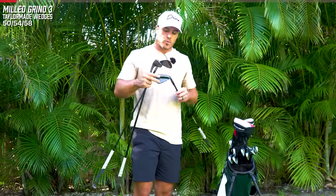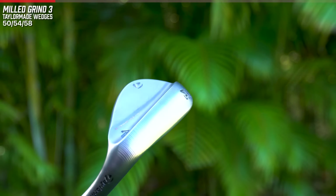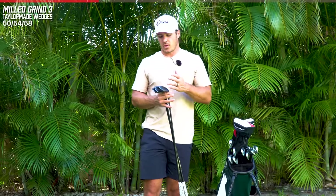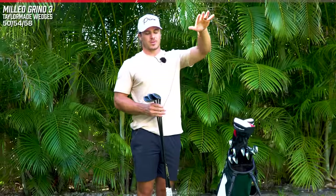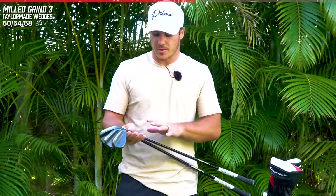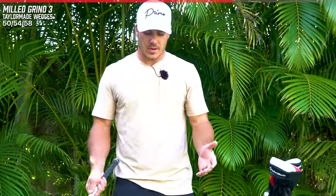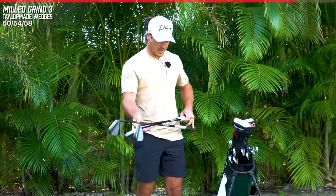For my wedges, I have the Milled Grind 3 in the all black finish with the raw face, and I have thoroughly enjoyed these wedges. They're just now starting to get broken in. I've had them for about a month and I've hit them a ton. I actually have a little bit different lofts - I start with 50, then 54, then 58 degrees. I used to have 52, 56, and 60, but I just didn't really like the height and trajectory. So I went with a little bit less loft and I absolutely love these. In the shafts, I have Dynamic Gold S400 - I believe these are the composite shafts, so they're graphite and steel. I just feel like I can feel the club head a little better with these, the launch angle is much better, and I just love the way the ball comes off. I have a standard Golf Pride grip, no extra tape, just a regular size grip.